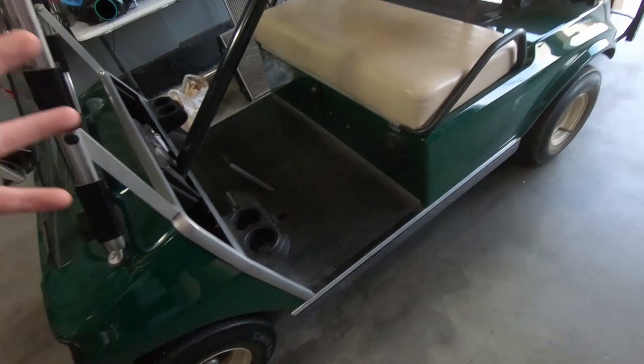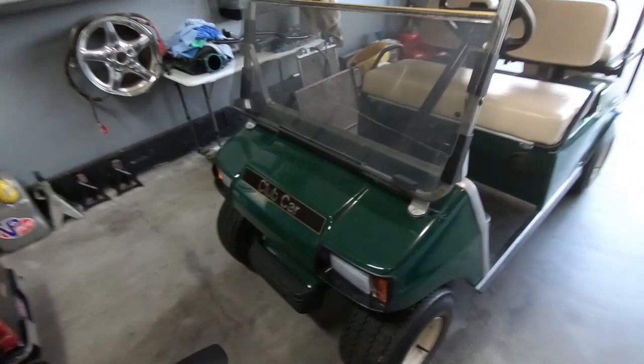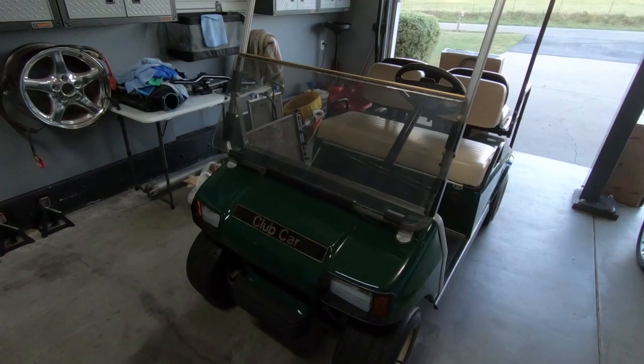The very first thing we're going to start with is the windshield. I think it's pretty cut and dry — pretty simple to install, this one just clips on. I think we can probably do it in a couple minutes. I did order a tinted one, which you will see. Let's start there.